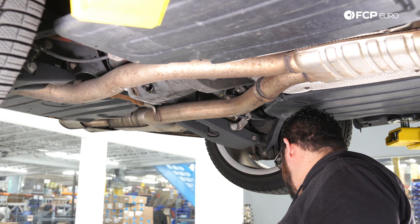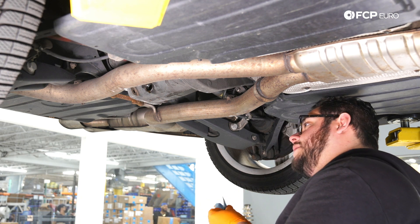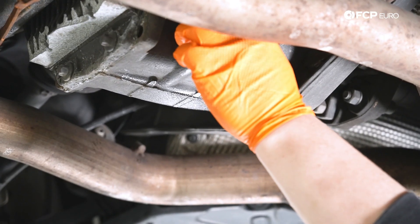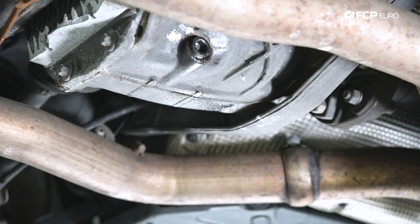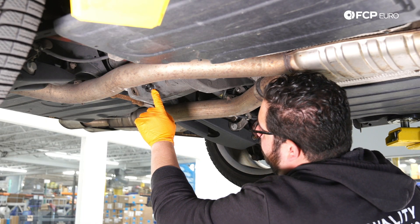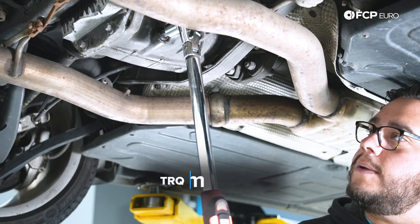Now that our differential has finished draining, we can go ahead and clean up our drain plug and reinstall it. This is a tapered fit, so there is no seal or crush washer to replace. Starting it by hand, I'm going to grab my 14 millimeter hex bit socket on my torque wrench and torque it down to 50 Newton meters.